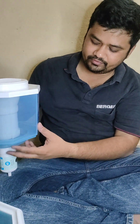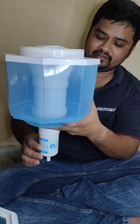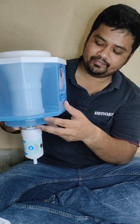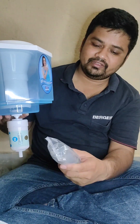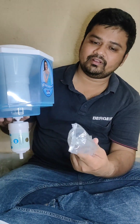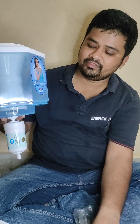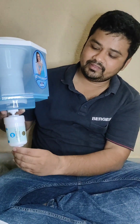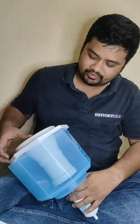After 15 to 20 days of usage, the droplets will fall slowly and it will take more time for the filtration process. At that time, take some water in this syringe and push it on the upper layer — then the water starts flowing in normal mode.